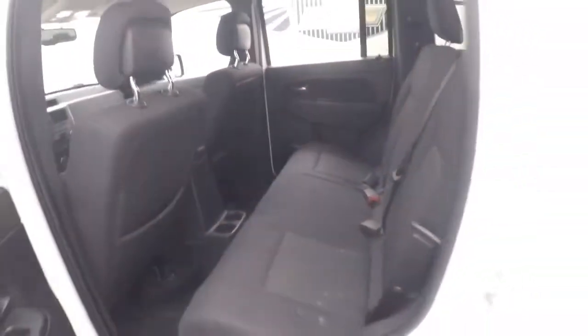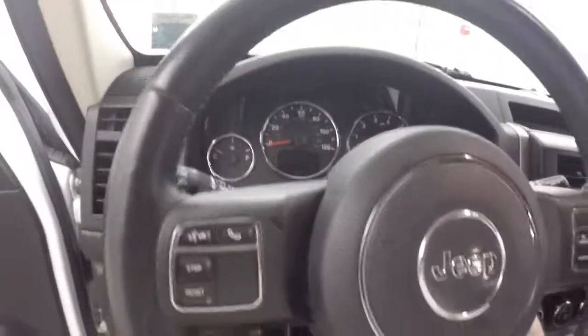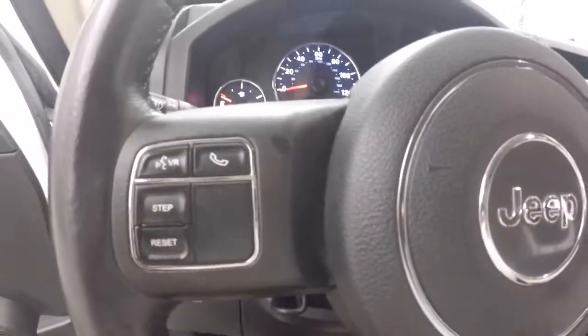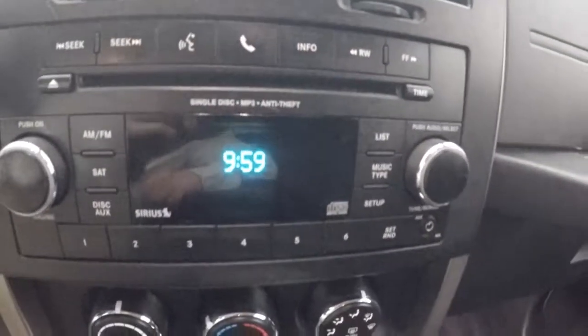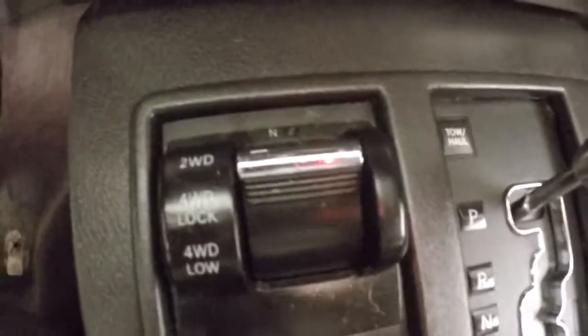Plenty of space in the interior. These Jeeps remind me a lot of the old Jeep Cherokees. Air controls on the door, manual seats. Bluetooth, cruise control, and menu buttons on the steering wheel. Stereo control, climate control, and the 4x4 control right here.